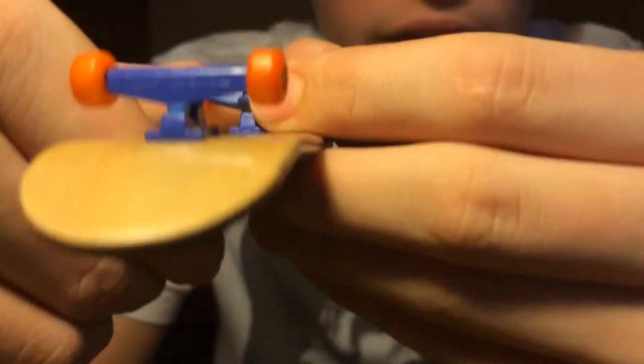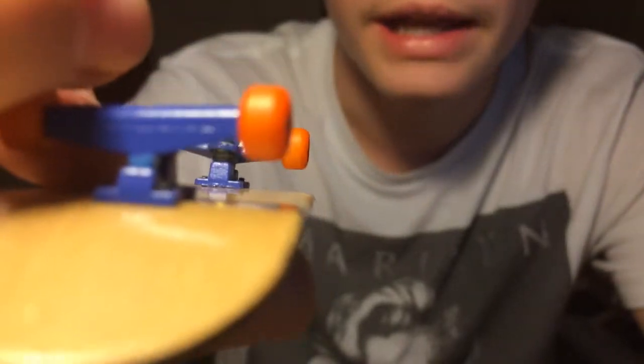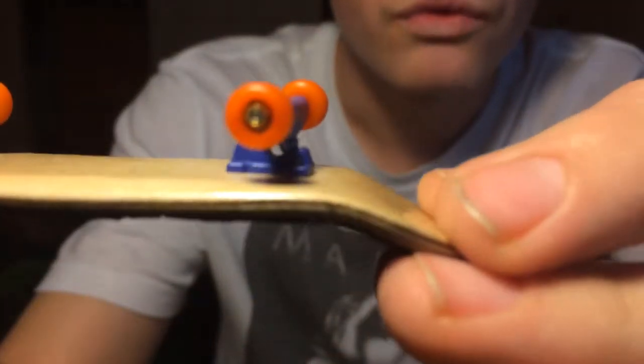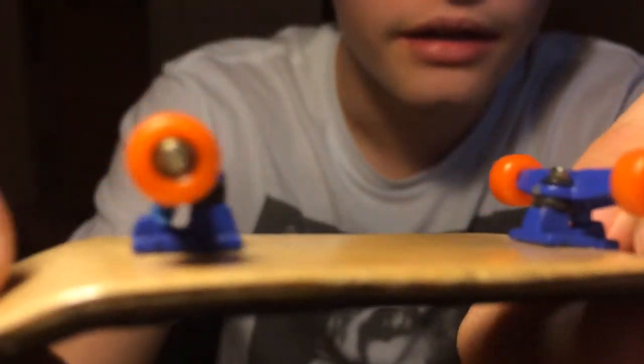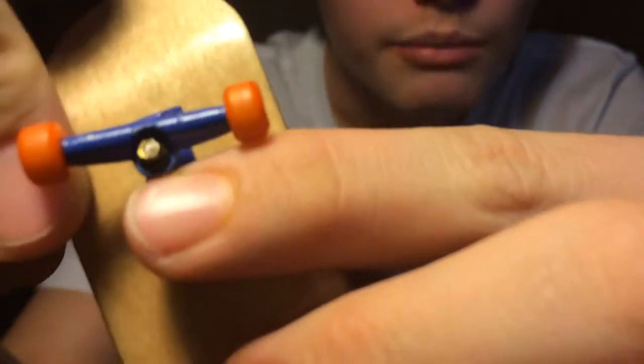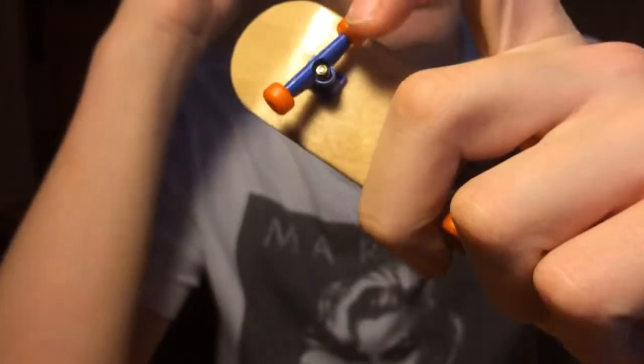The last item I have for the fingerboards is Flatface G6D's in Orange. I checked on the site today and they don't have them, so I don't know if they're not selling them anymore. These are in really good condition — never used outside or anything. Really nice condition. This is going to be $20 for basically brand new G6D's.